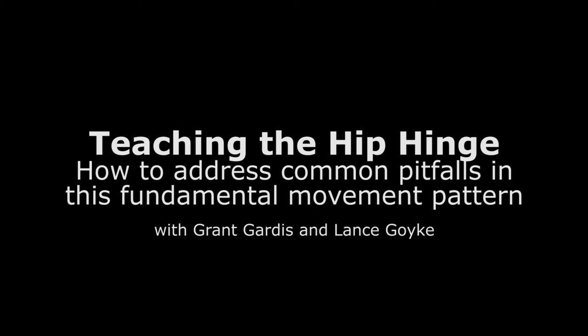Hey guys, this is Lance, and today I brought in my buddy Rufus, or Grant Gardas as the professionals know him. We're going to go through a couple steps that we might take to teach the Romanian deadlift and some pitfalls you might encounter and how we might address those.